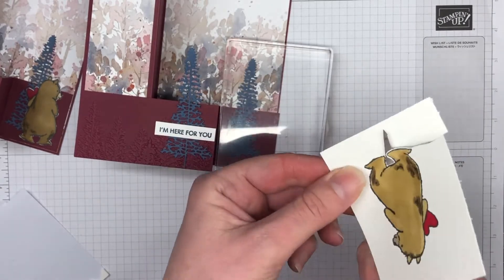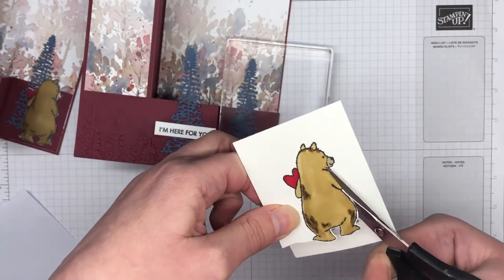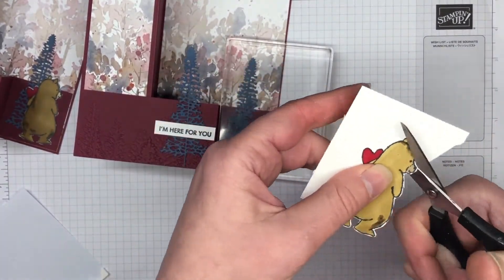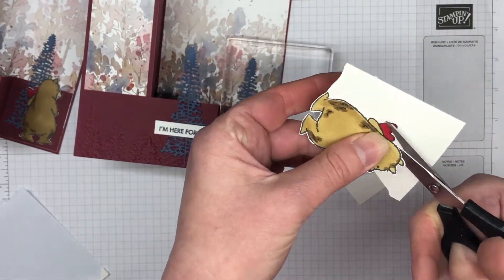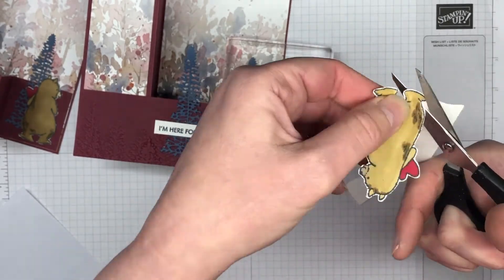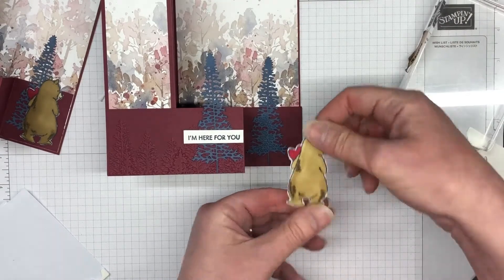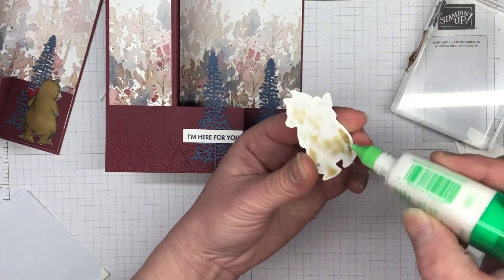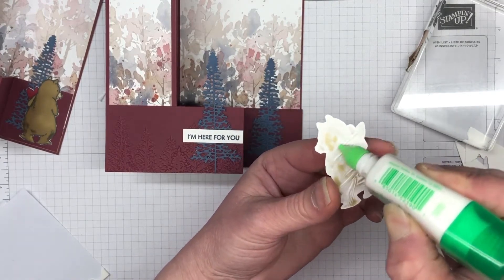I'm going to do a quick fussy cut — I've sped this up because it's really boring to watch someone cut. One tip: because I've left a little bit of a white line around the bear image, you can go back through with a Basic Black marker and take away that whiteness if you want. It didn't really worry me, but I know some people wouldn't like that at all. I'm just going to pop him down with a little bit of liquid glue. This is such a sweet and easy card.